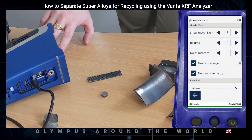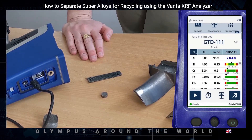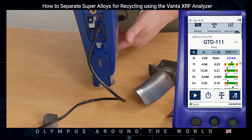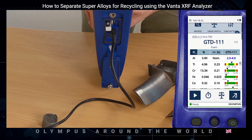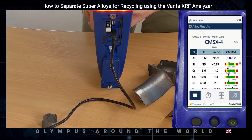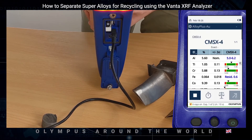Let's test these other samples and see whether we can get grade matches or whether surface prep needs some work. Now this smallest one causes some problems due to alignment, but as long as you get the sample central and hold the instrument still, we should still get a good result. And as you can see on screen: CMSX4.